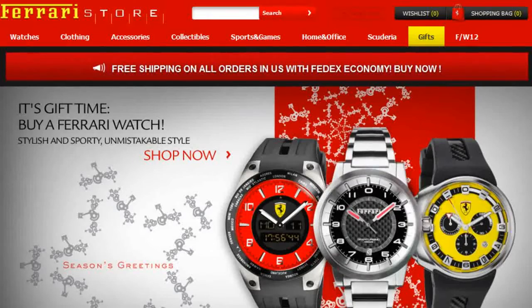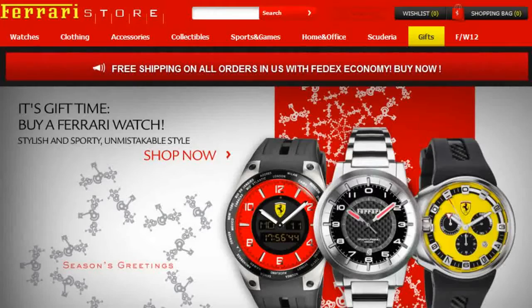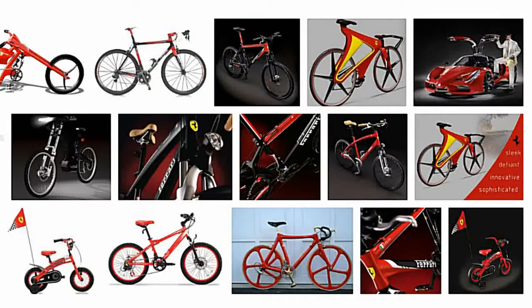It turns out that in the Ferrari store — yes, that Ferrari — they sell quality bikes. At first I thought it was just a gimmick, some Chinese bike maker with a license to put a Ferrari name on subpar bicycles. But I was wrong. Ferrari actually has a little more pride in their name than that.